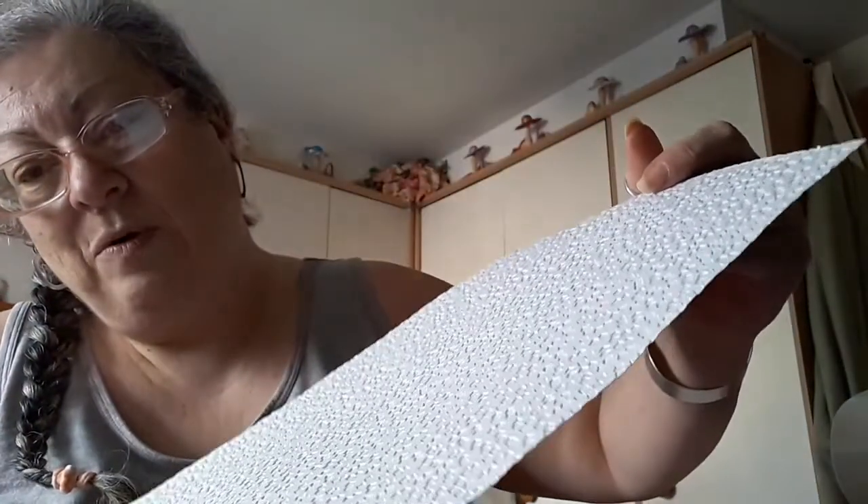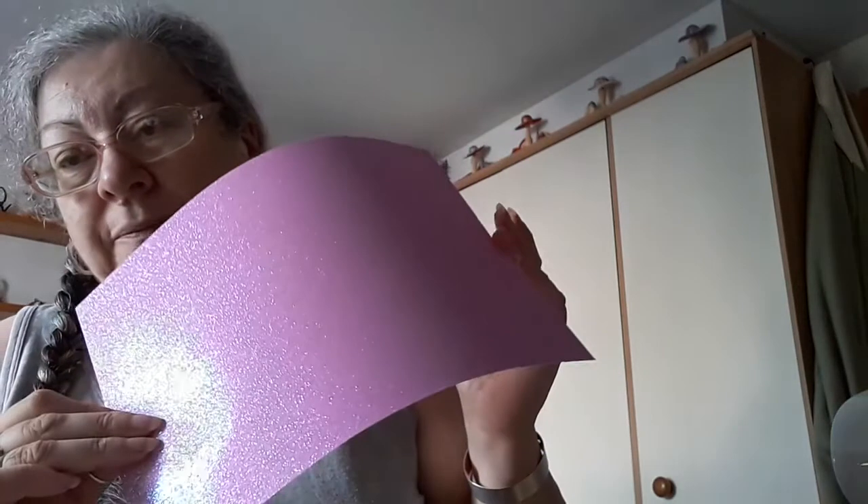Then we've got falling glitter handmade papers — you can tell how deeply they're embossed. Then the opium orchid glitter card and champagne harlequin.